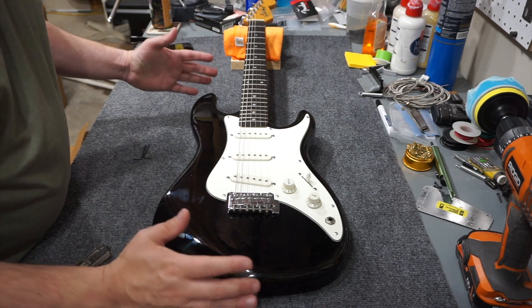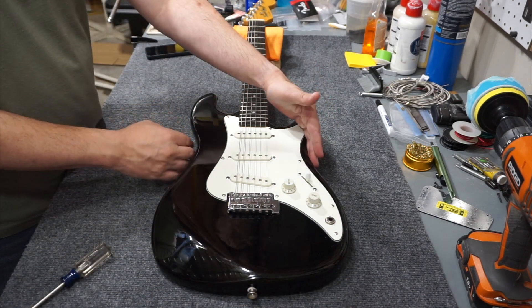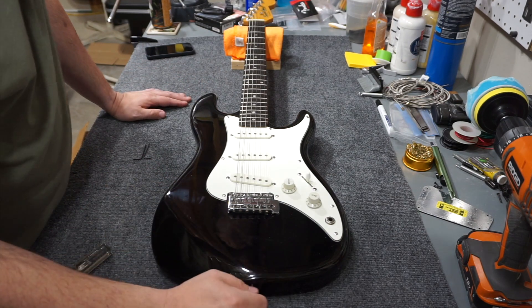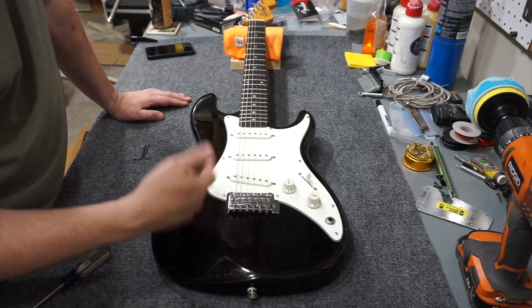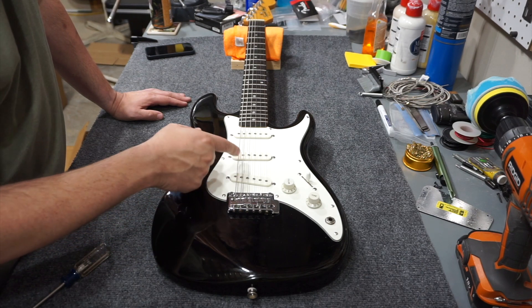It's a pretty cool little design. It's smaller than a standard Strat, probably both length and width, but definitely width, and has pretty much exactly the same pickups. So I'm going to use Stratocaster specs to set the pickup height.